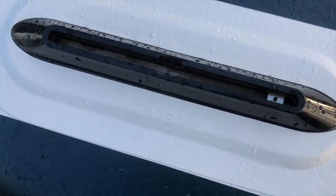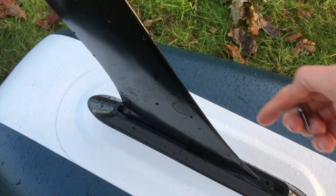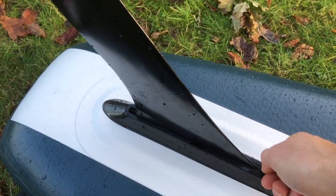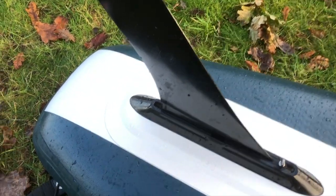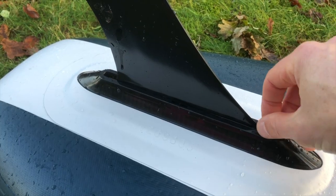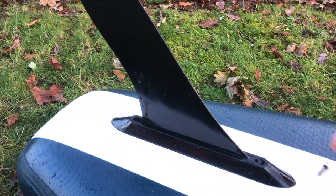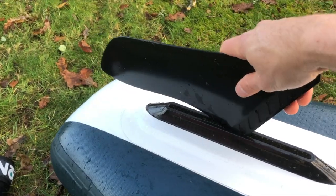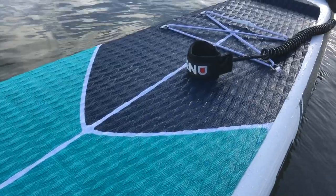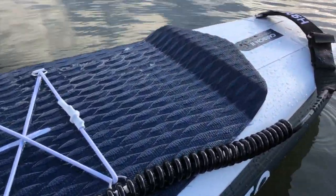When your board's all pumped up, you can turn it over and fit the standard US box touring fin. The US box fin system is a really standard universal fin box — really quick and easy to install. It comes with a tool system that you can do with your fingers, and the nice thing is that if you want to change or upgrade your fin, you can put any standard US box fin in that fin box. Honu supply a good quality 10-foot coiled leash with the package. There are a few D-rings on the left and right of the back handle — quickly fix it on, and you can get on the water.